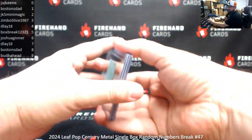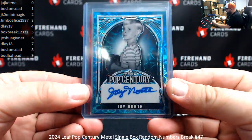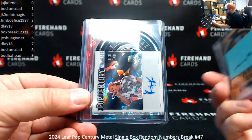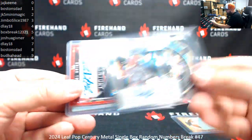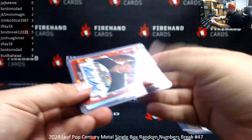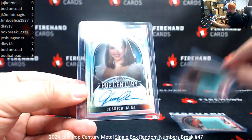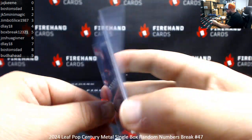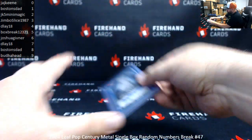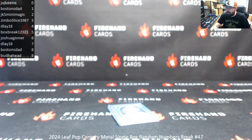That is Box Break 47. Thank you guys for joining in — Break 48 is coming up next. Here's a recap of 47: Jay North, serial number 13 of 15; Rich to Kid, serial number 3 of 10; Brian Tochi, number 1 of 3; and Jessica Alba Silver Prismatic 1 of 1. Thank you guys again for your support of Firehand Cards, congrats to our lucky hitters, and Break 48 is next.